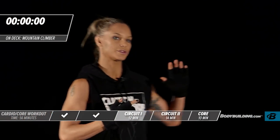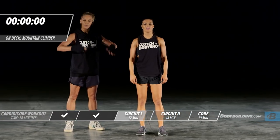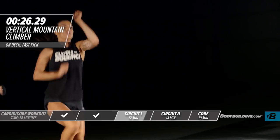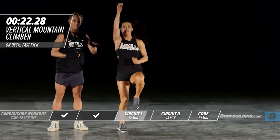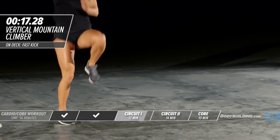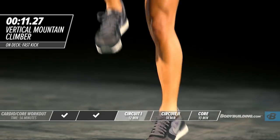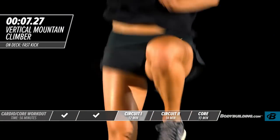Moving on to vertical mountain climbers. Take a breather if you need it — just a couple of seconds, a deep breath, then move right into it. Pushing those arms all the way up like you're punching the ceiling. Knees are coming high. Keep your speed up. Make sure you're pushing through these exercises. I know you're tired — keep your intensity up.